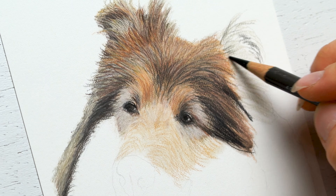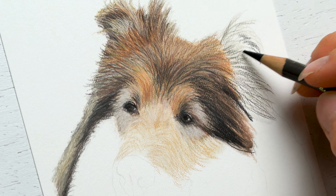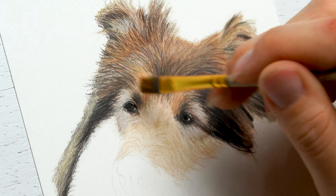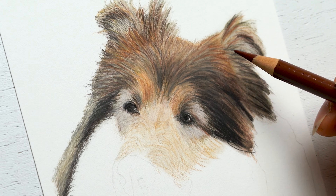For the second ear, it's a similar thing, but it's folded a little bit more. So you definitely want to emphasize that by making sure you're leaving room for some of those highlighted features in the middle, as well as just folding it at a different, more direct angle.